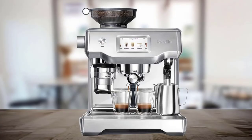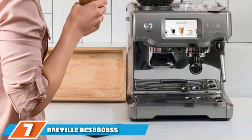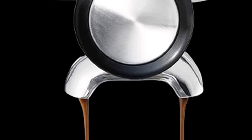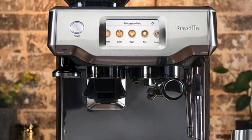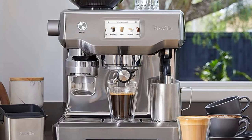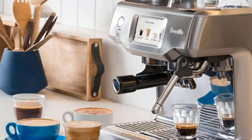Moving on to number 7, we have the Breville BE880 BSS Barista Touch Espresso Machine. The Breville Barista Touch is a nice hybrid of technological convenience and coffee-making tradition. Although it has the sleek chrome look of a traditional espresso machine, there's a built-in computer that does all of the tough work, like grinding the beans and customizing the espresso drinks. Breville is also very responsive to customers, so if you're struggling with maintenance or how to make a latte, rest assured that a quick call to customer service will get you all sorted.